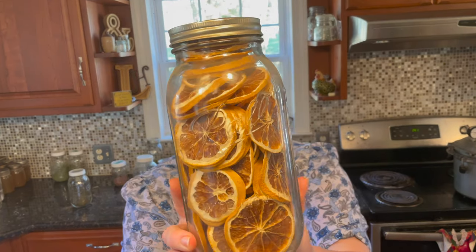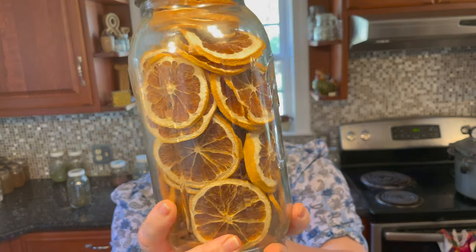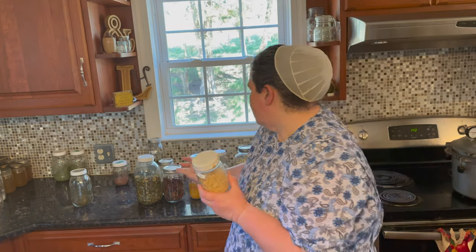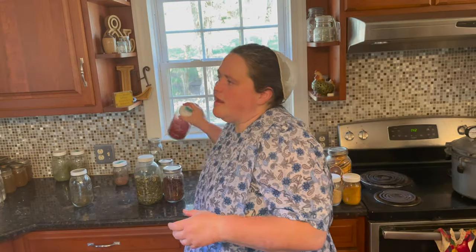Lemon slices — I'm not going to dehydrate them again. They're pretty in a jar and I thought they'd be great for teas, hot or iced, but the pith gives it an off flavor for me. Lemon zest — I just won't do as much at one time because I don't go through it. I thought I'd love it in marinades, salad dressings, and baking along with orange zest, and I thought it'd be great for quick breads. On the same line, I love strawberry powder but may make so much that I won't go through it before it goes bad.